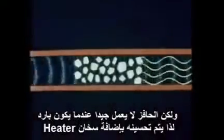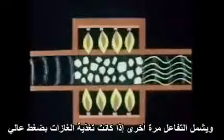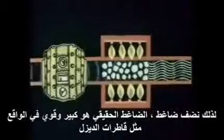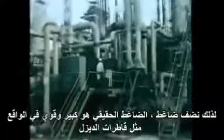But the catalyst is no good when it's cold, so the next improvement is to add a heater. And the reaction is improved again if the gases are fed in at a high pressure — so add a pump. The real compressor is big and powerful: as much power, in fact, as four diesel locomotives.